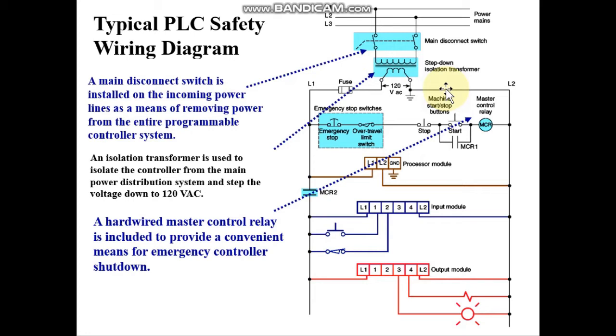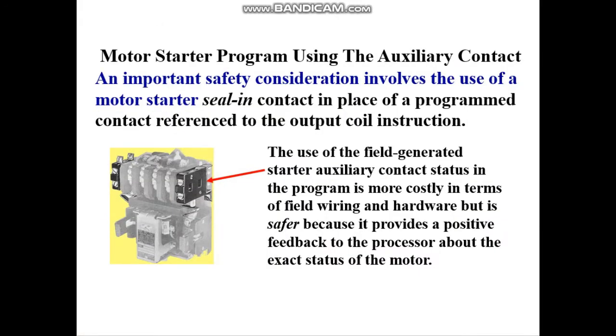You will also have a hard-wired MCR here. The hard-wired MCR is set up so that basically if we break the circuit using the stop button, this one vertical run is typically taken off, and the control of the PLC will then be disabled.